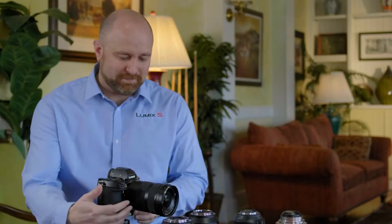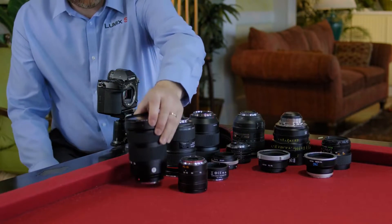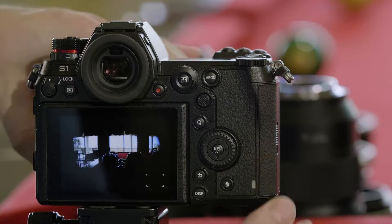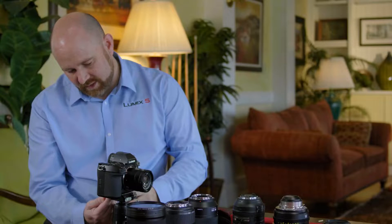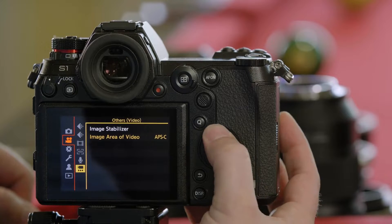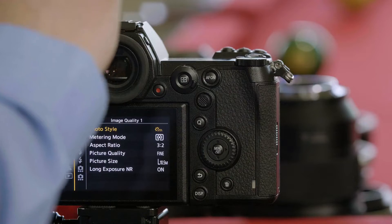Now let's adapt an L-Mount lens that's an APS-C crop. This is an 18-56mm. As we mount the APS-C lens, it communicates to the body that it's now an APS-C lens. You can see that we have APS-C as the sensor crop, and the camera automatically set us, for photo, a 10.5 megapixel center crop of the sensor.